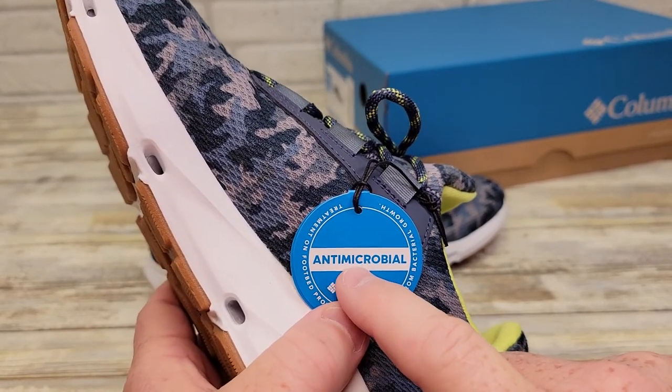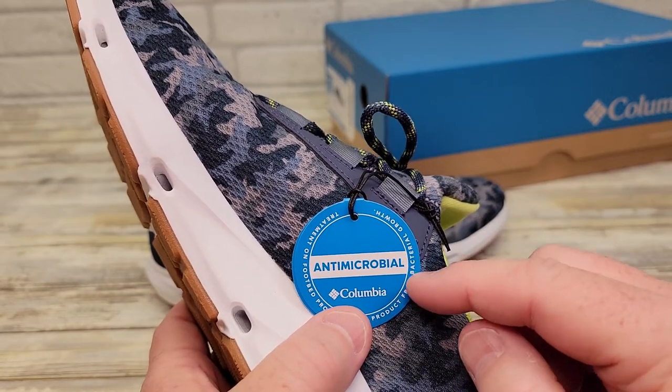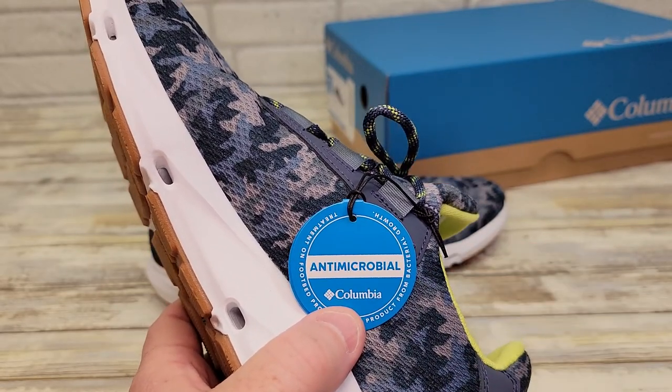It talks a lot about having an antimicrobial treatment — there's some kind of treatment in there that's going to prevent bacteria from growing.